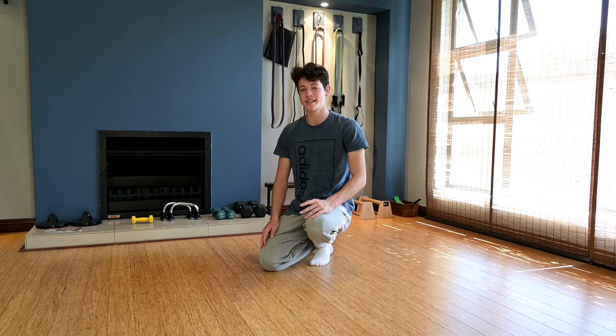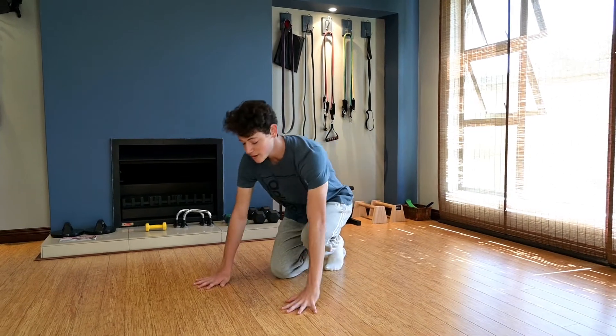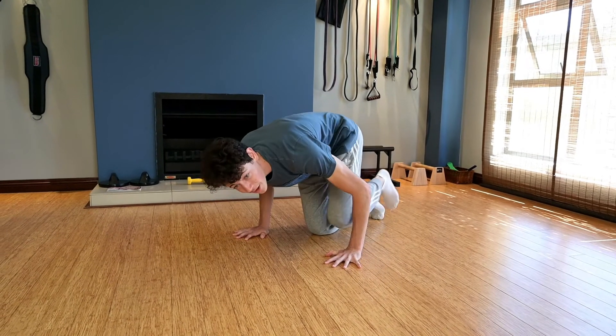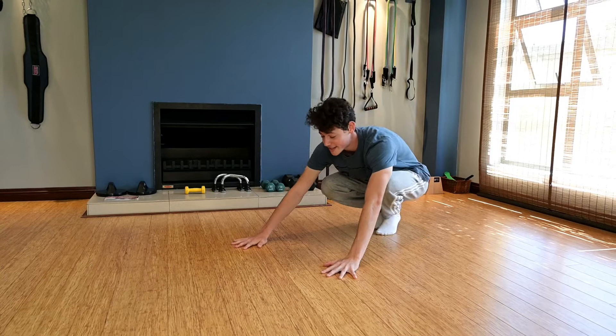Now we are going to do Body Raises. This is a great exercise to help you build strength as well as understand the mechanics of the move. When you are doing the Benton Press, what you want to do is when you straighten your arms you are going to lift your hips up at the exact same time. Let me show you how this exercise will look.